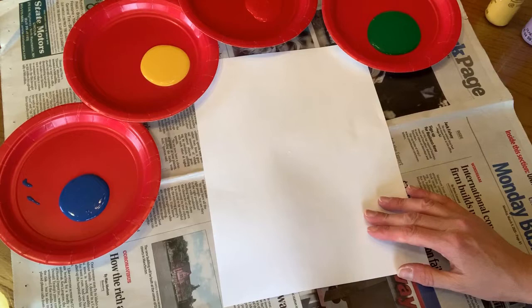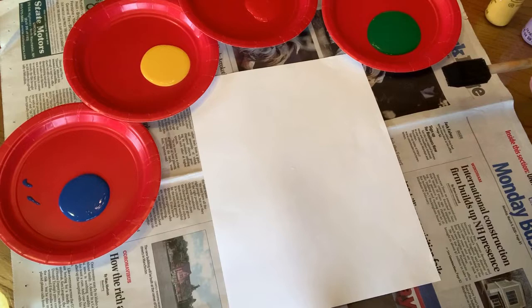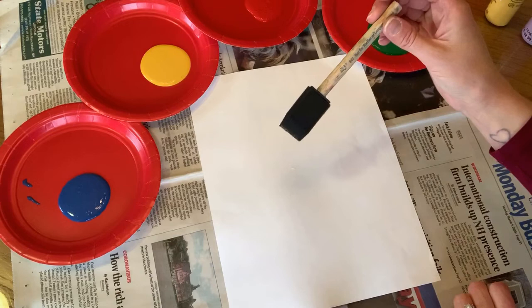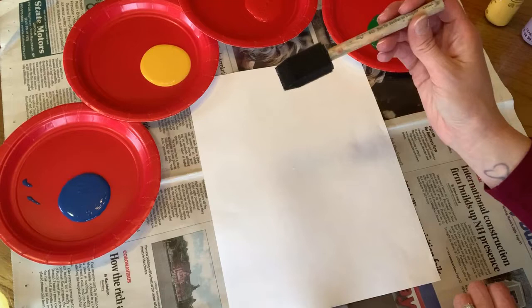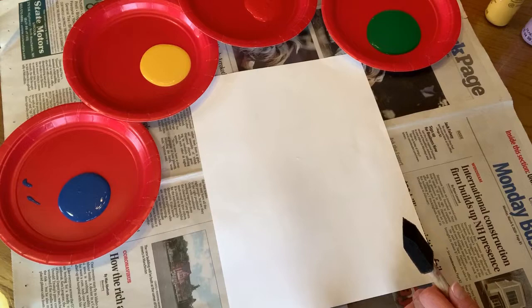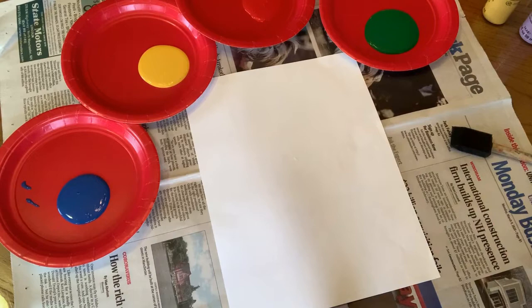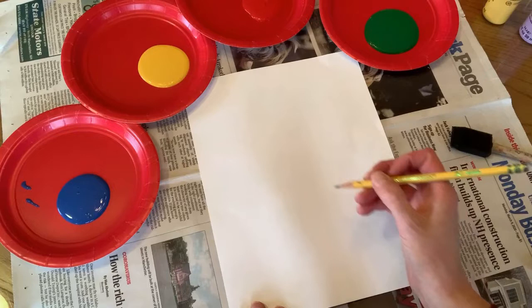We are all set up for our craft. I forgot to mention probably the most important thing — a paintbrush. You don't have to use this kind of paintbrush; this is one of those foamy, squishy brushes. You could use a regular paintbrush too. We are going to start with the vase, because you could do it either way — a vase or just a little field of flowers.